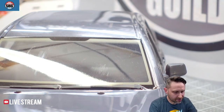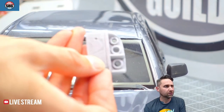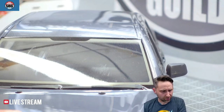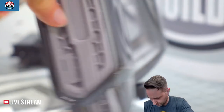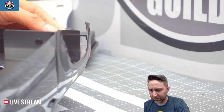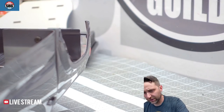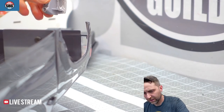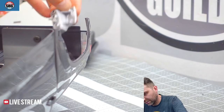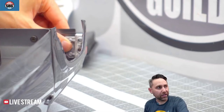Here are the rear light buckets — I believe you just glue them in place. You could screw them in from the front but then you'd have an ugly screw showing, so these would just glue into the body like that. Shoe Goo would be my recommendation for that.